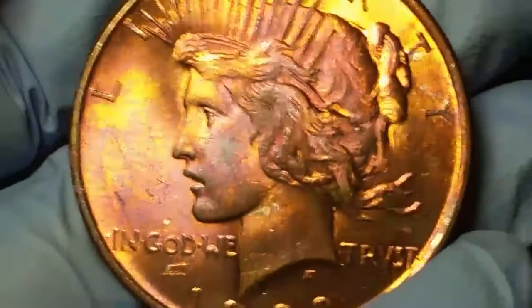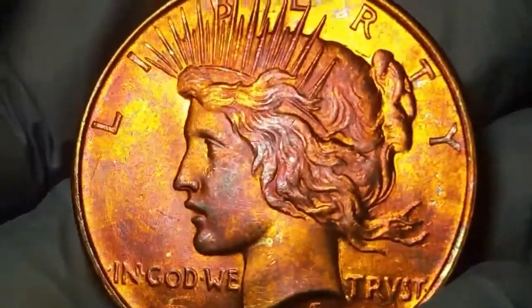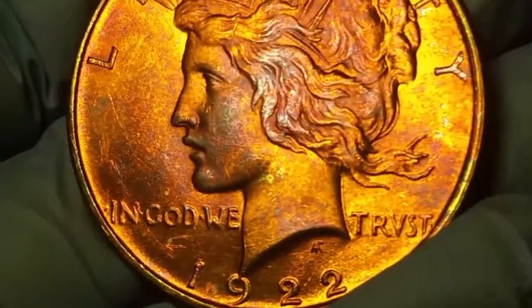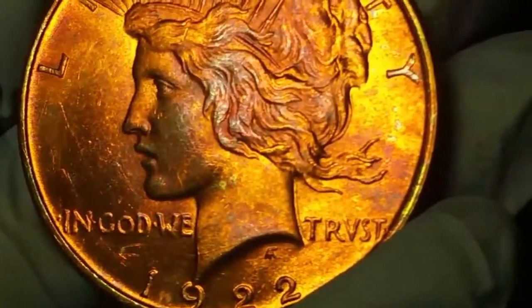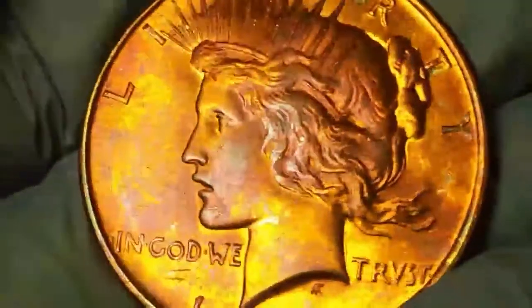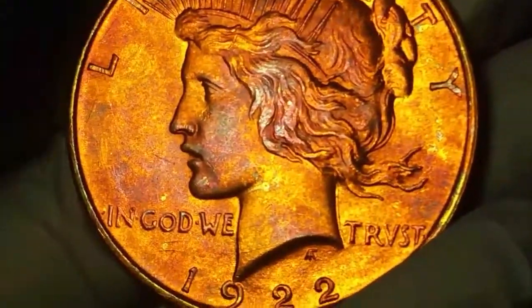This is just such a cool coin. Now sorry about the wiggly camera, if I hold the camera up where I usually make it, this coin does not show the toning and the brassy doesn't look as good, so I have to hold it kind of close to show you guys what it really looks like. So there's the coin.